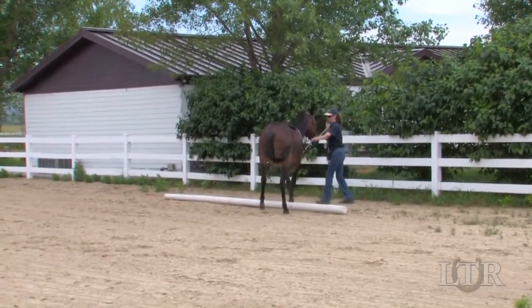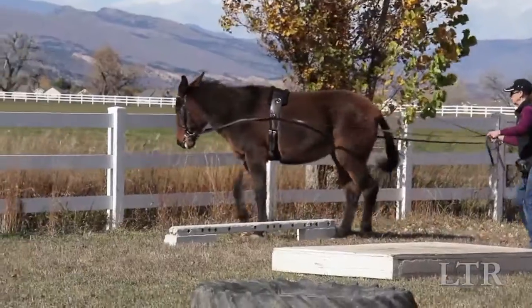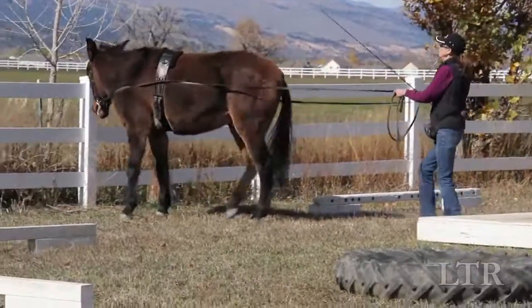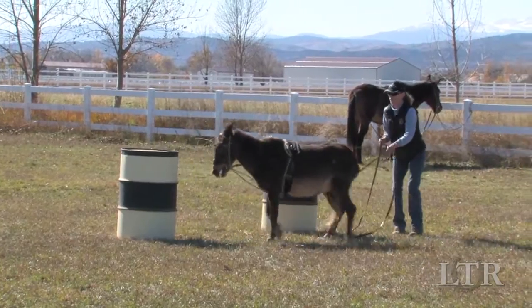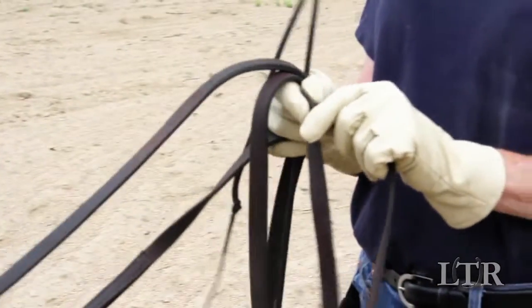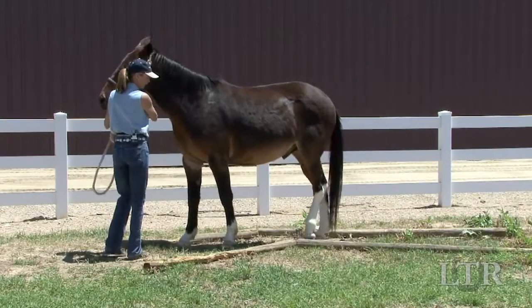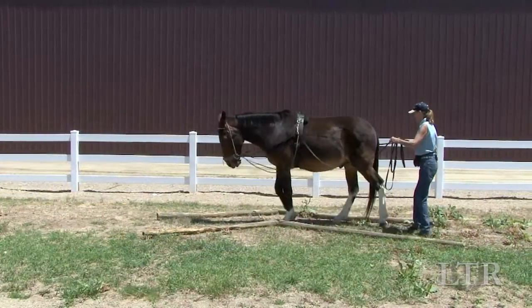Your equine has already done these obstacles on the lead line with you in front. Now it's time for him to be out in front as the leader and do them on the drive lines. This will instill more confidence in your equine. When ground driving, always be sure to undo the buckle at the end of the lines to avoid getting entangled. Now we will do the same series of steps that you did while leading, only you will be ground driving.